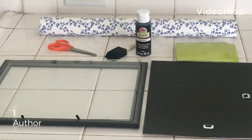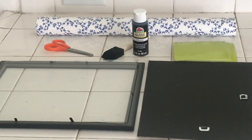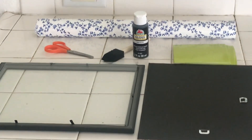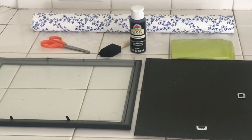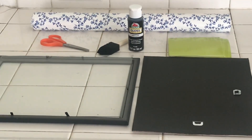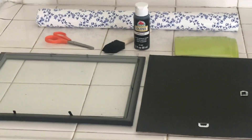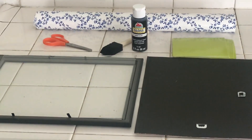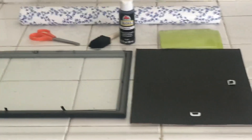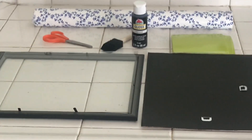Hi guys, this is Joy C.J. and I'm coming at you with another video. This time it's going to be a DIY. I recently redid my laundry room and I made three signs that said wash, dry, fold. Now I'm going to make another sign that says 'and.' Unfortunately, my fold sign got destroyed, and I couldn't find the same size frame, so this time I have a smaller frame and I'm just going to improvise.